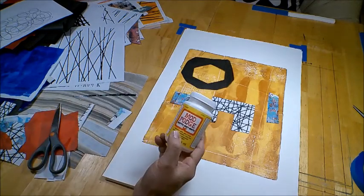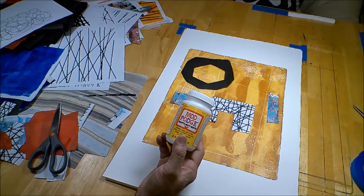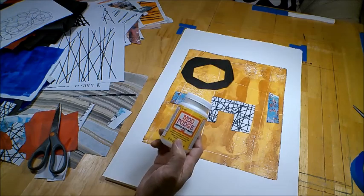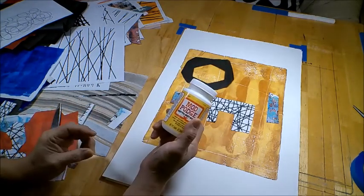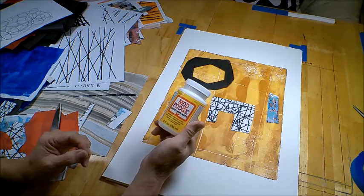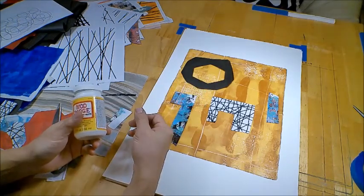Here is my favorite glue. I use this in all my collages — it's called Mod Podge. It's odorless and it's non-toxic. I think technically it's called a PVA glue, polyvinyl acetate. And this is a matte finish. Once it dries, it dries practically invisible.